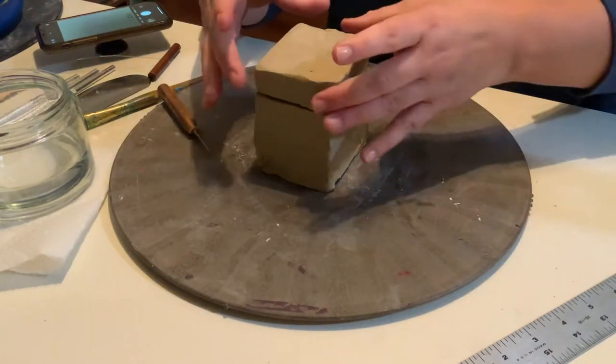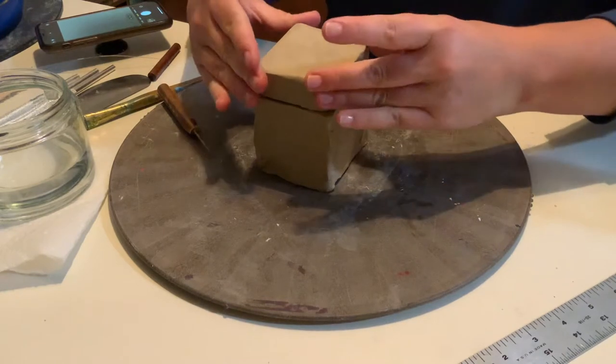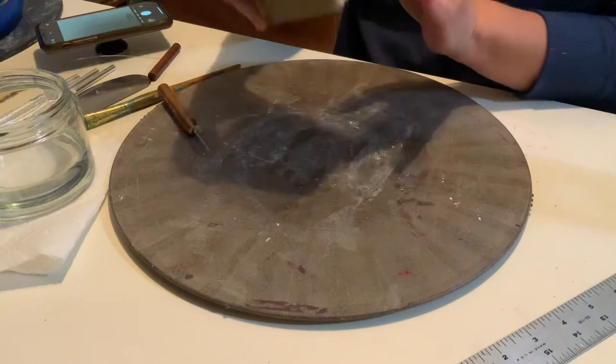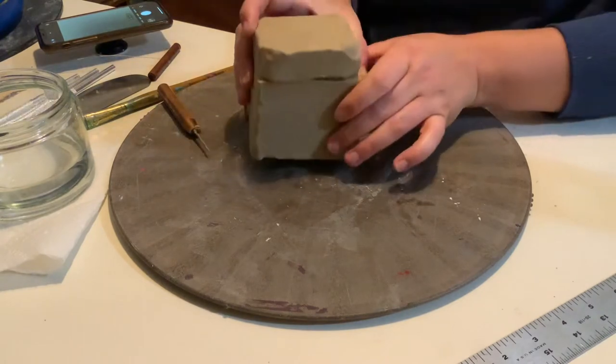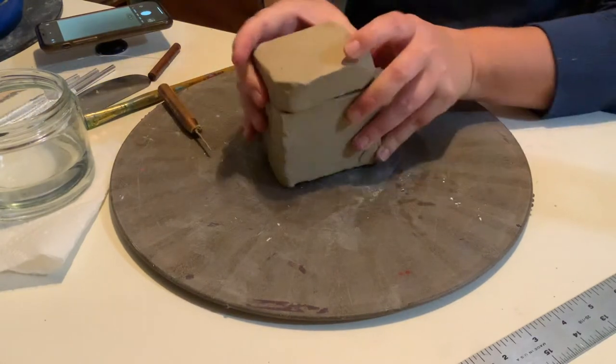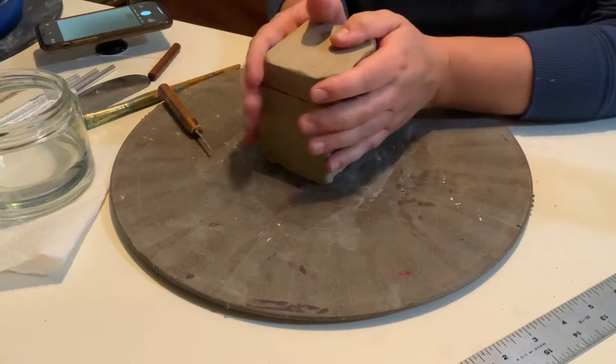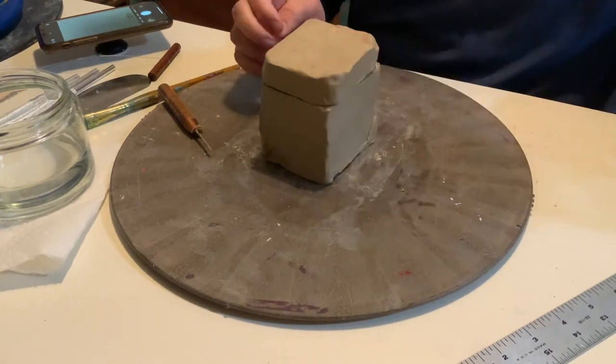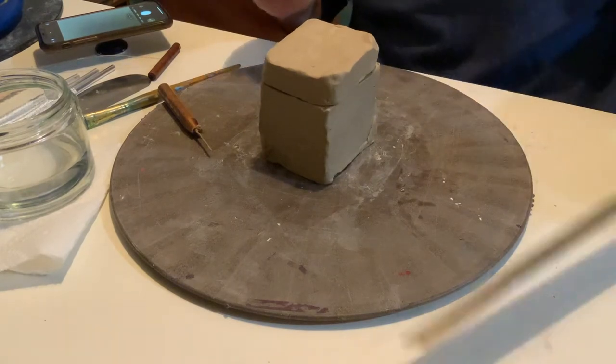All right, hey guys, I'm gonna try to do this in one shot, so wish me luck. You should have a quarter of the clay that I gave you already sectioned out, and this is what we're going to use for our coil vessel. The very first thing you're going to do is create the base for your coil vessel.